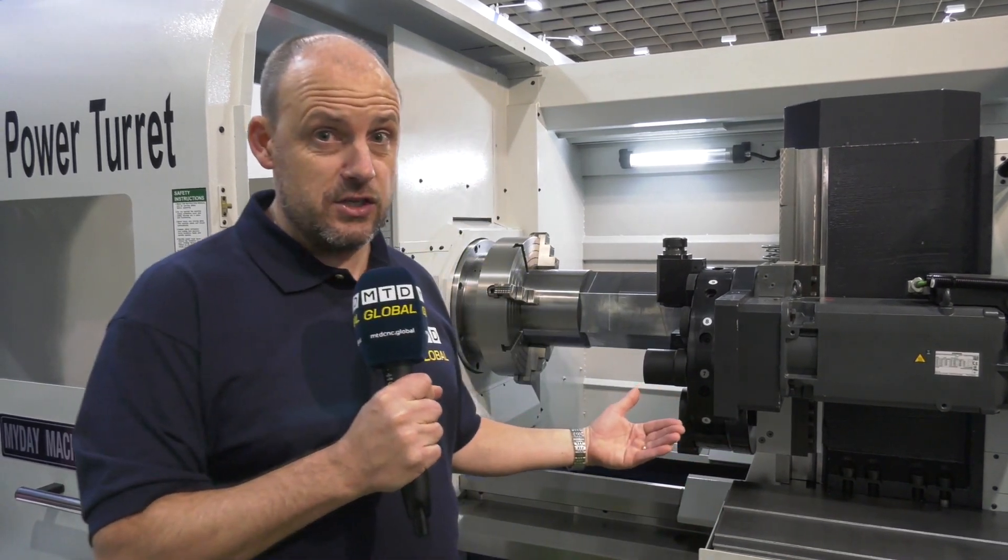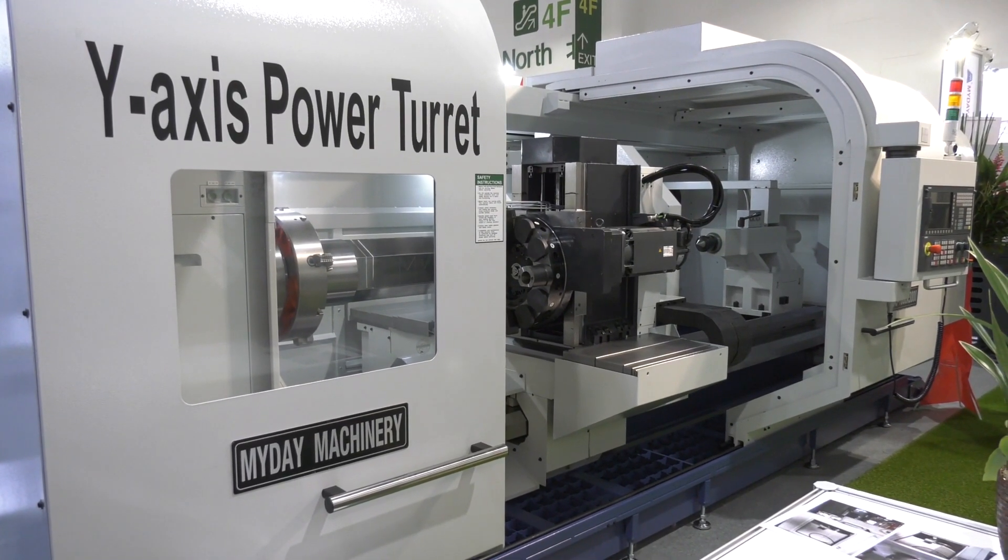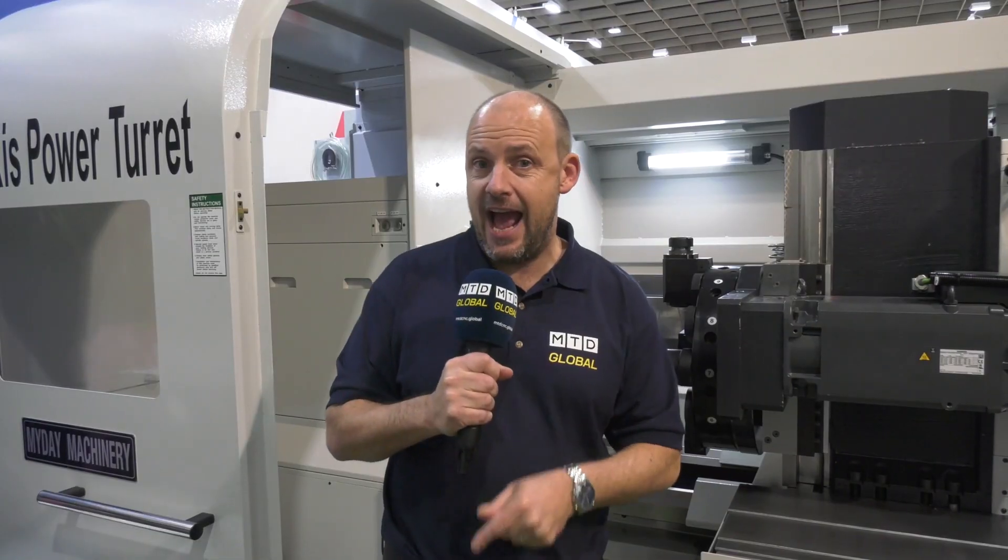Quite uncommon to see a Y-axis on a machine like this. Now this is a Myda machine on the show here at Timtos.